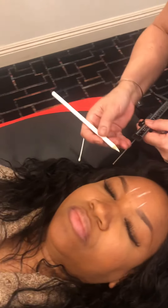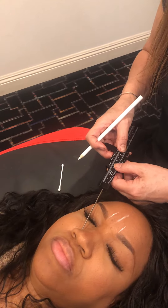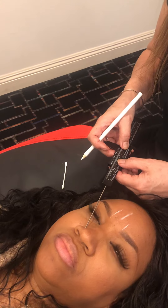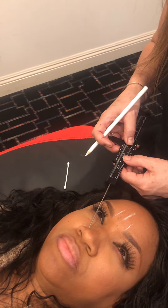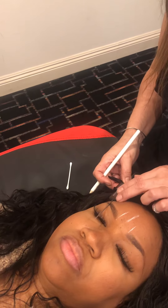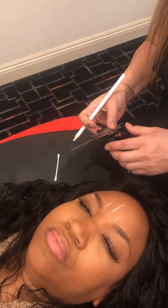Number three is to try and identify where her arch should be. I'm going to take the tip of the caliper right here. Open your eyes please — look up to the ceiling. I'm going to take the outside of her pupil and come down. Close your eyes. She's very proportionate because that's where the top of her arch is anyway.